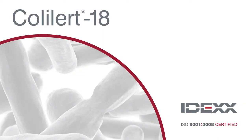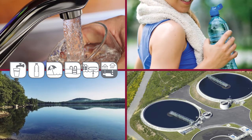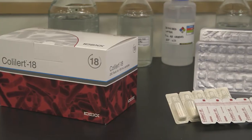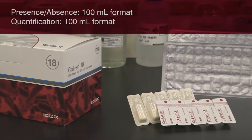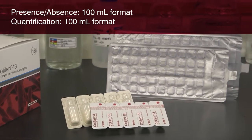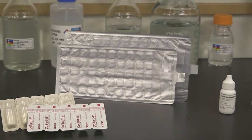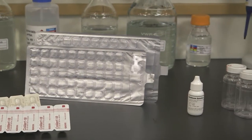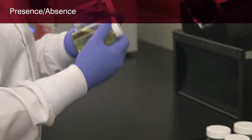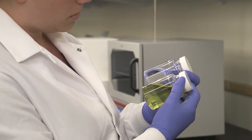The IDEXX ColAlert 18 test simultaneously detects both total coliforms and E. coli in multiple water types in just 18 hours. ColAlert 18 is available in a 100 milliliter format. In the next few minutes, you'll learn how to use the ColAlert 18 test for presence-absence detection and for quantification using the QuantiTray system. In the first demonstration, you'll learn how to use the ColAlert 18 test for presence-absence detection of total coliforms and E. coli.